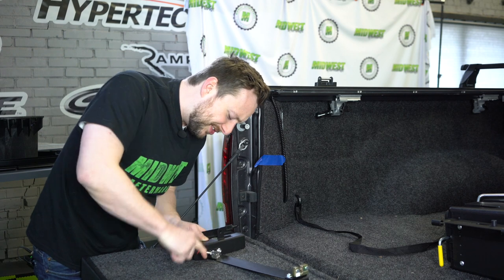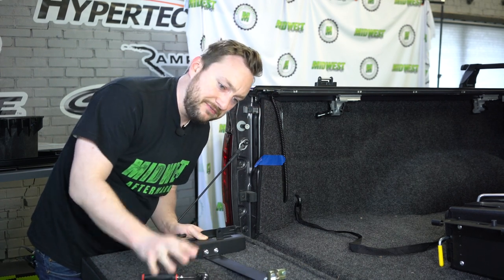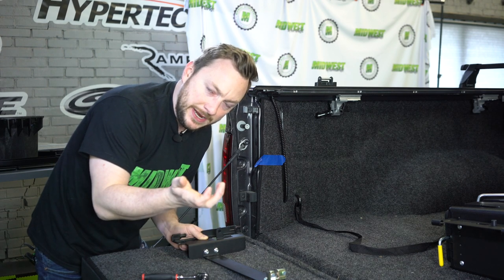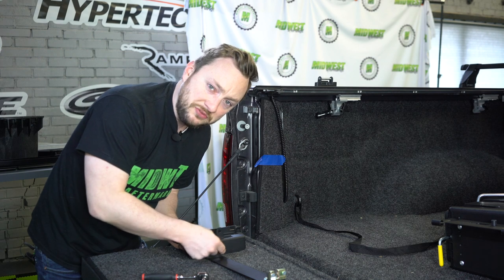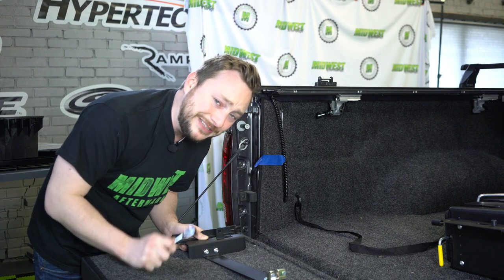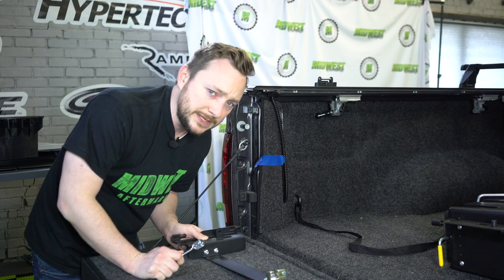So right now we are just attaching your two nuts to the bracket. You're going to find both of those nuts, put them in your hand, and twist them onto here with your fingers, and then you can just tighten them — but don't tighten them too tight because you could bust a nut that way, and no one likes that.